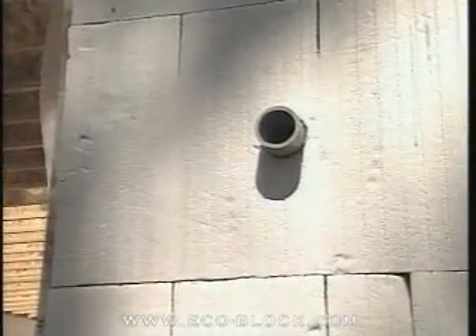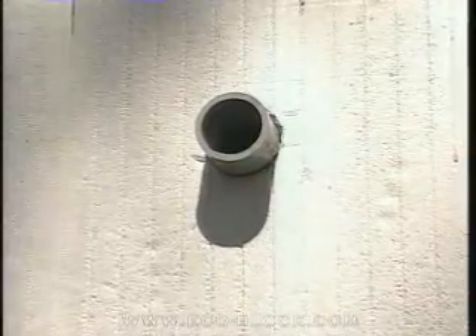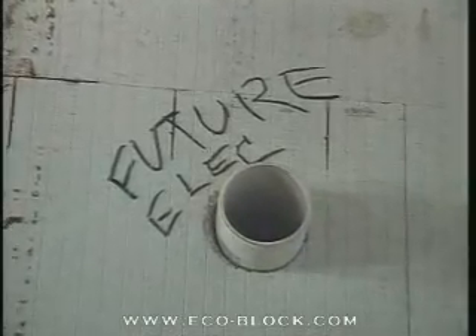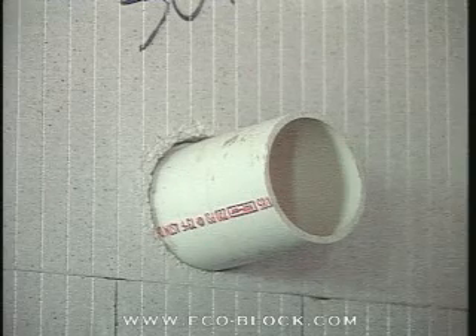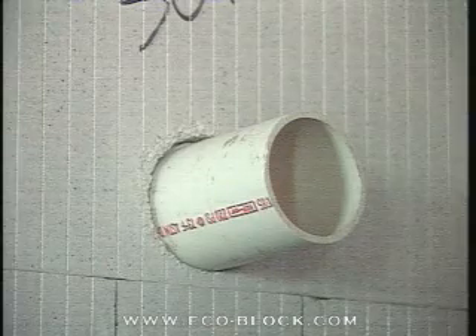Any wires or pipe that will be passing through the wall should have a sleeve inserted through the form at the appropriate location. Use PVC pipe cut to the width of the wall and just a bit larger in diameter than whatever is supposed to go through it. Cut through the foam and set the sleeve in place. If the sleeve feels loose, use adhesive foam to glue it in position.